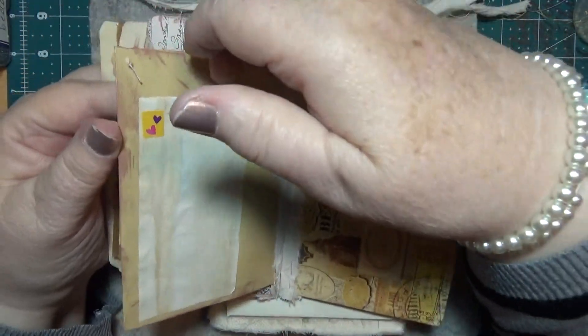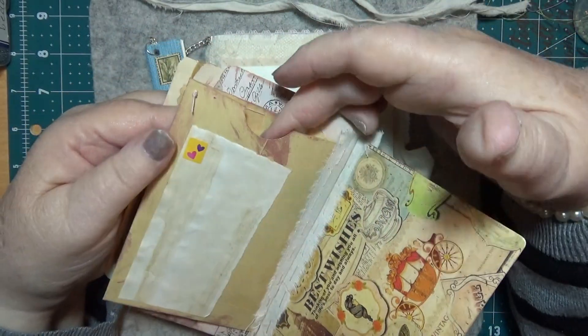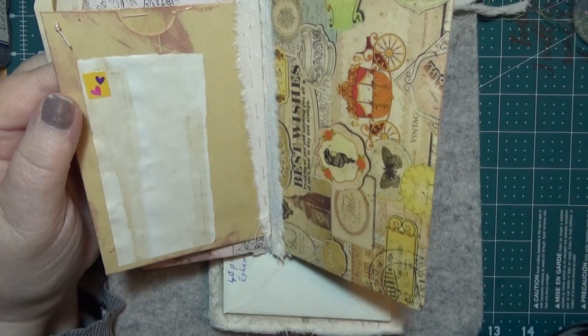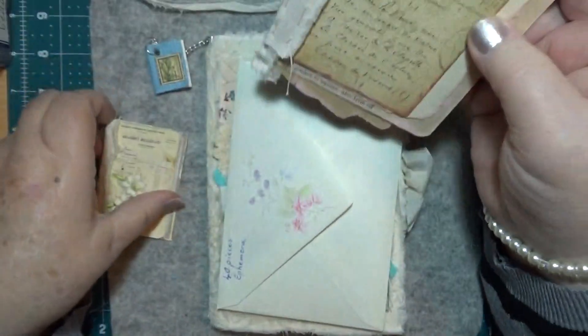And I made this out of a pocket - I turned the envelope the other way and made it out of the pocket. I stitched around that across the top and put that piece on there, so you can write on that. And there's the card for the back, and that's the back of that one, so there's those two little blokes.